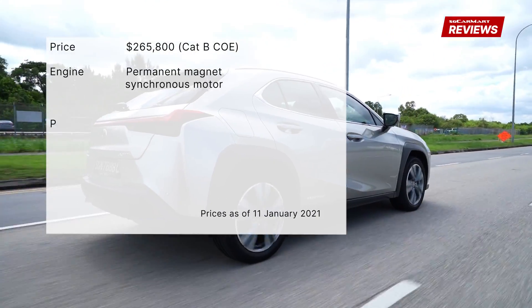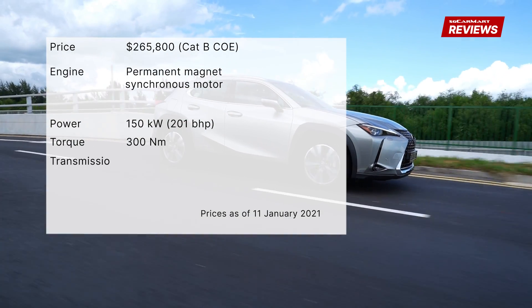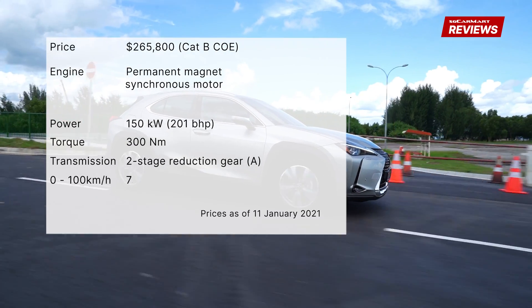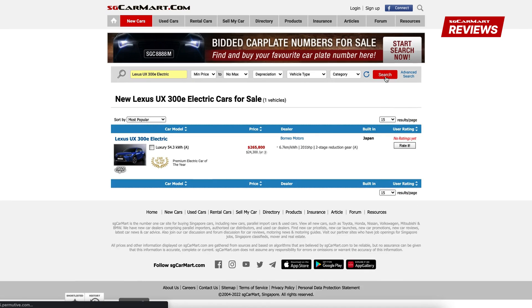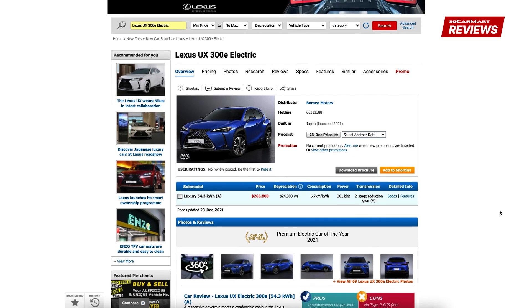The electric motor produces 201bhp and 300Nm of torque. The two-stage transmission brings the car from 0-100 km/h in 7.5 seconds. For more details on the Lexus UX 300e or any other car, head on to sgcarmart.com to help you make a smart choice on your next car.